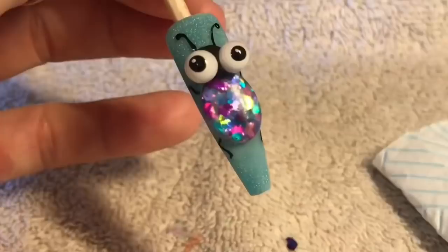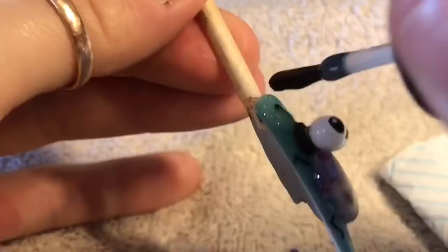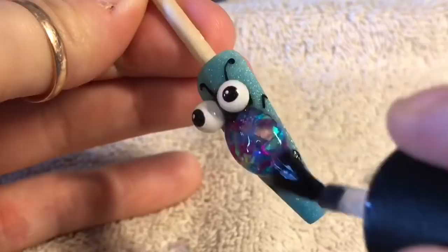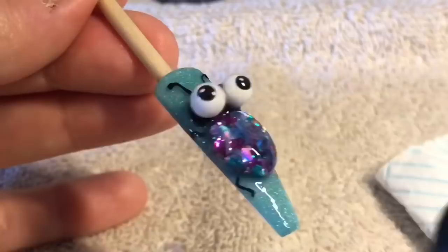Then we're just going to top coat around the parts — the gel needs top coating, and obviously the bug's tummy. We're not going to top coat the eyes — don't top coat the eyes, because they will have already been top coated. Now we're going to top coat the belly, which is the best part. Look how pretty his tummy is, oh my goodness. Just go around the whole nail now and not the eyes. Look how cute — oh my God, I love him. He goes in the lamp to cure for 30 seconds, and he is done.